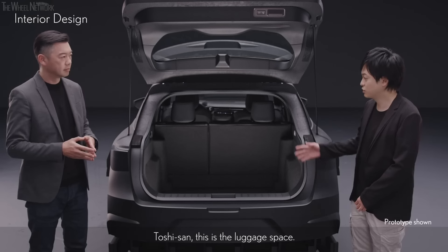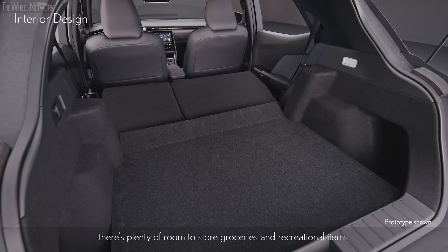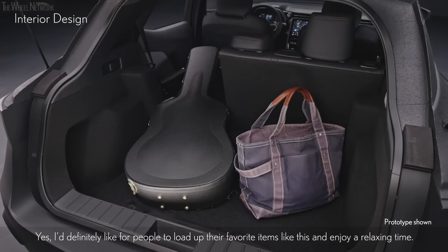Toshi-san, this is the luggage space. Since it's more for daily use rather than business, there's plenty of room to store groceries and recreational items. Yes, I definitely like for people to load up their favorite items like this and enjoy a relaxing time.